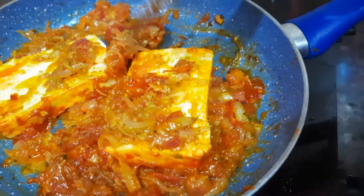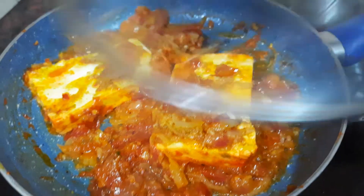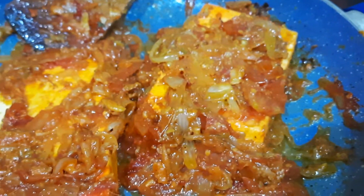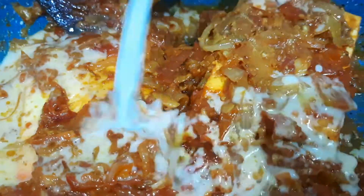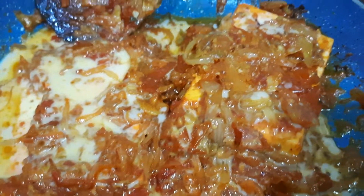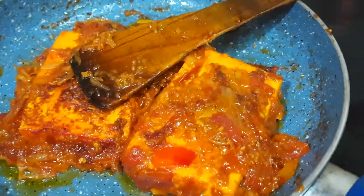Now let's get started. Let's fry it — it's very roasted. This also has cornflour. Mix it in half a teaspoon. Let's mix it. Let's fry it for 5 minutes with masala.